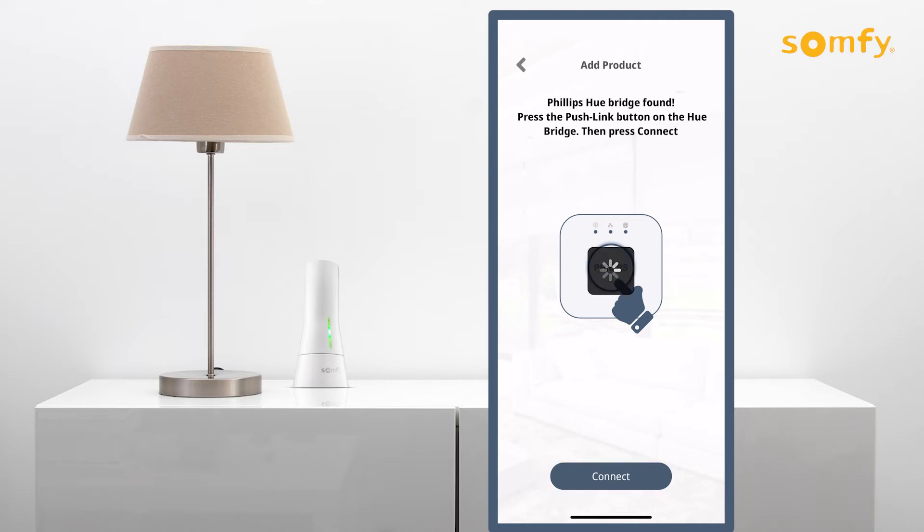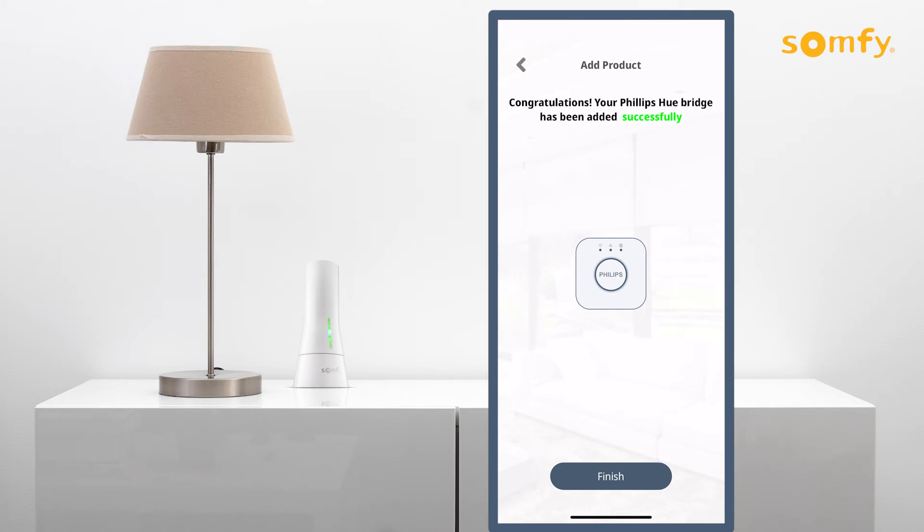Once complete, a screen will appear to confirm the Philips Hue bridge was added successfully. Press the finish button to proceed.